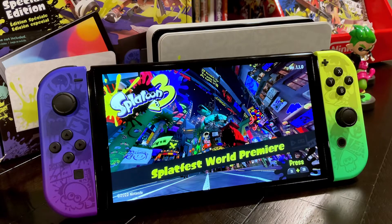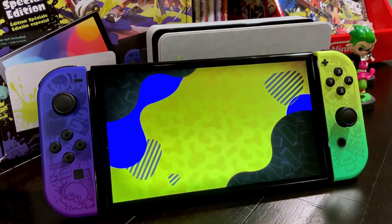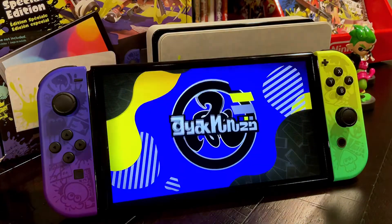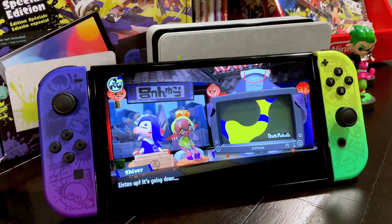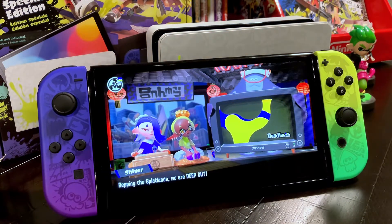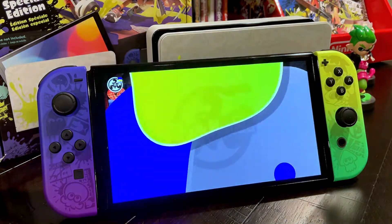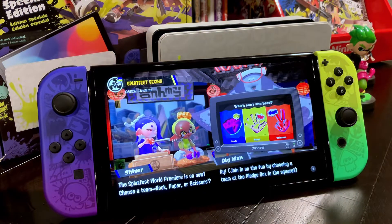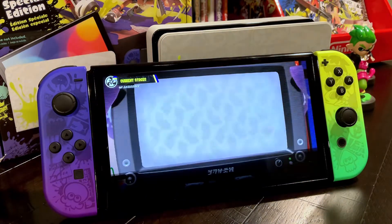I took the time to get this all set up and running. Downloaded the Splatfest World Premiere demo — it debuted today, might as well give it a shot. These are new characters for Splatoon 3: Shiver, Fry, and Big Man. The World Premiere Splatfest is actually a three-way — it's paper, rock, or scissors. I decided to go with scissors.